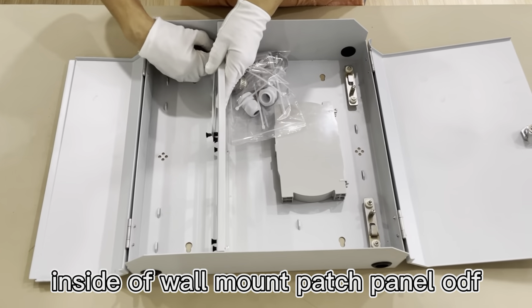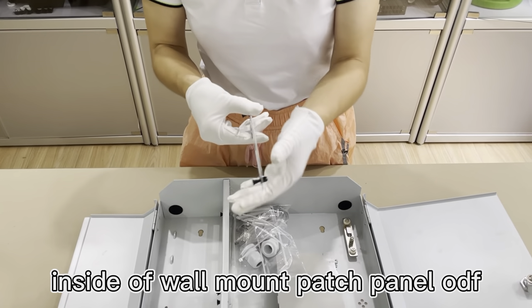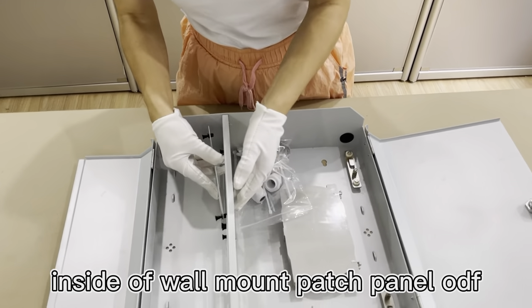Flexible panel. Can change different types of adapter panels: SC, LC, FC.